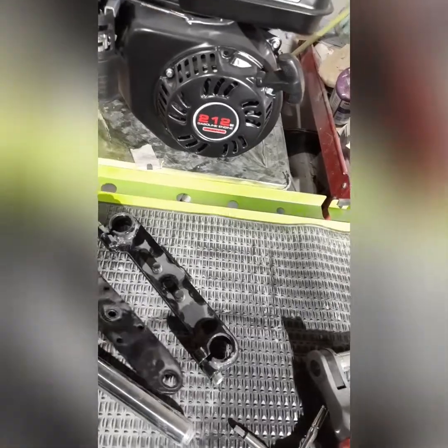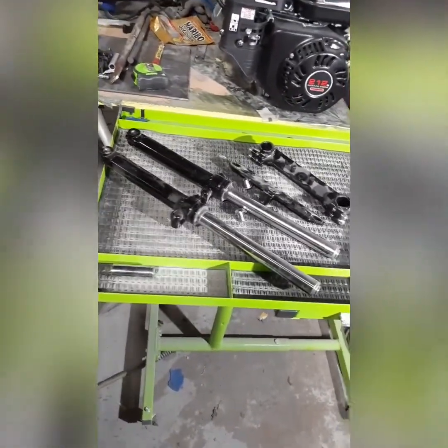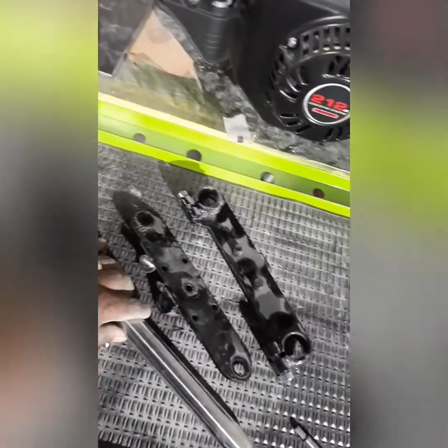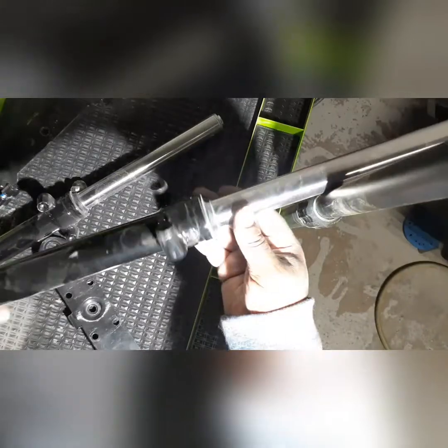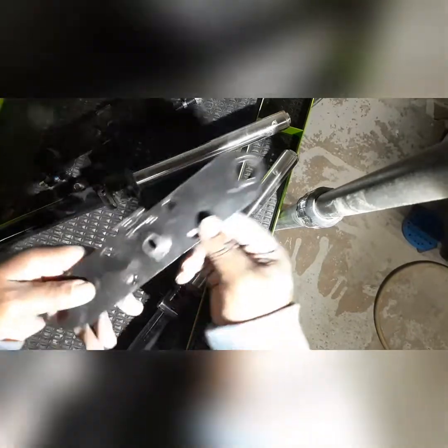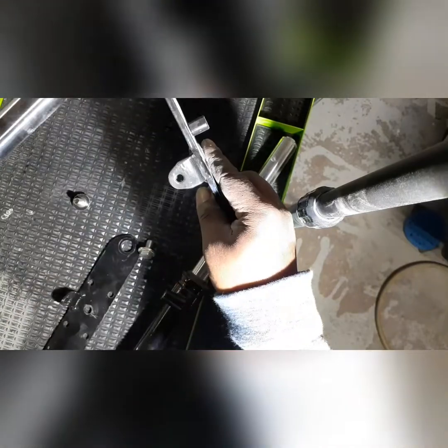They're basically four different pieces. You got your center bracket, a top bracket, and of course the two oil-filled shocks — the suspension forks you attach your wheel to. These are real high quality, heavyweight steel, nice gauge steel. They got a little dusty because of the body shop.